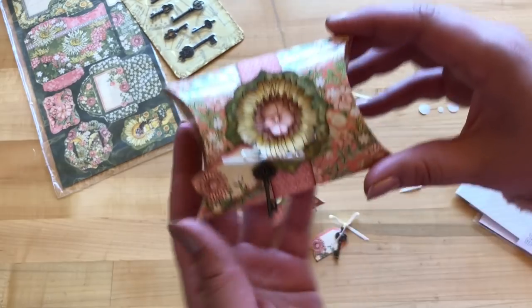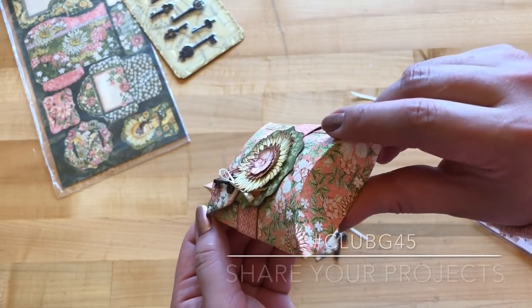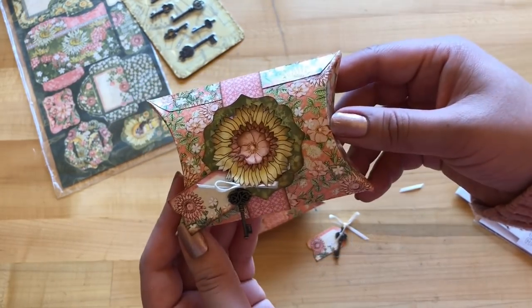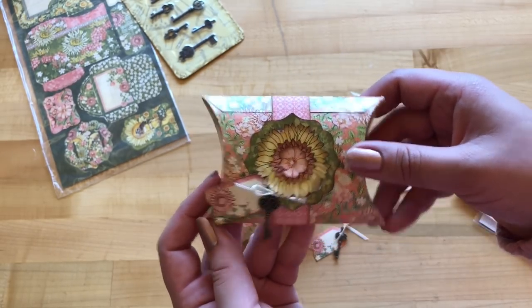We hope you enjoyed this quick and easy tutorial! Be sure to share your projects with us using the hashtag Club G45, and try it out with other collections and paper lines — we want to see what you're working with. Happy paper crafting!